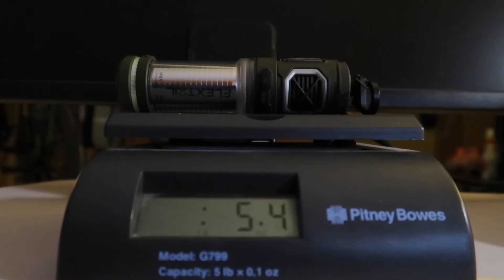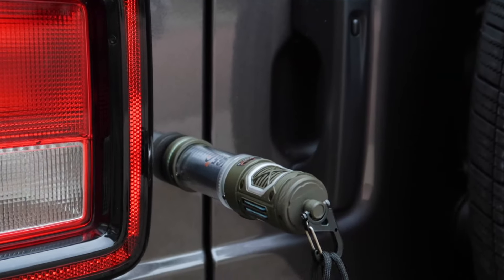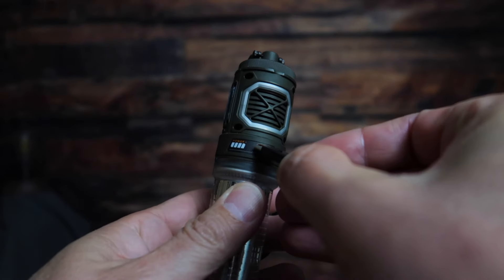Well, it only weighs 5.4 ounces, which is 153 grams. Now, if you add the case to it, it's 9.9 ounces, which is 280 grams. It has a magnetic base on it so you can mount it to anything metal. It's rechargeable with a Type-C connector. And they say it's waterproof with a rating of IPX5.